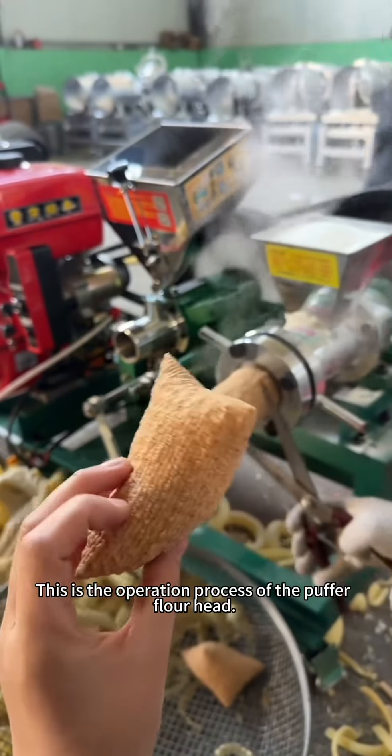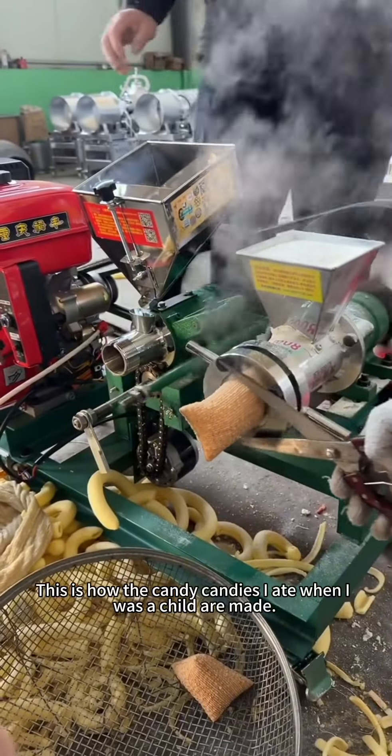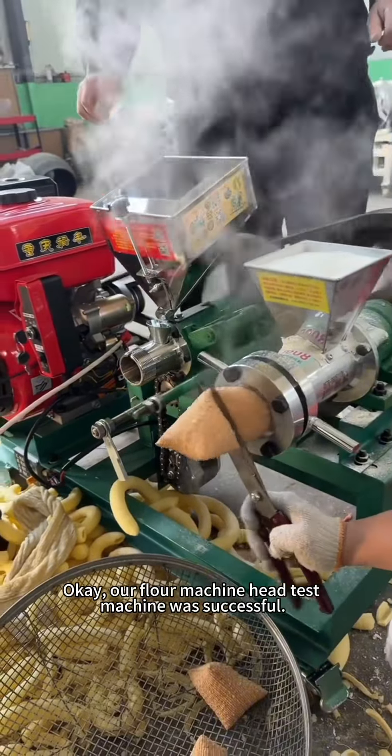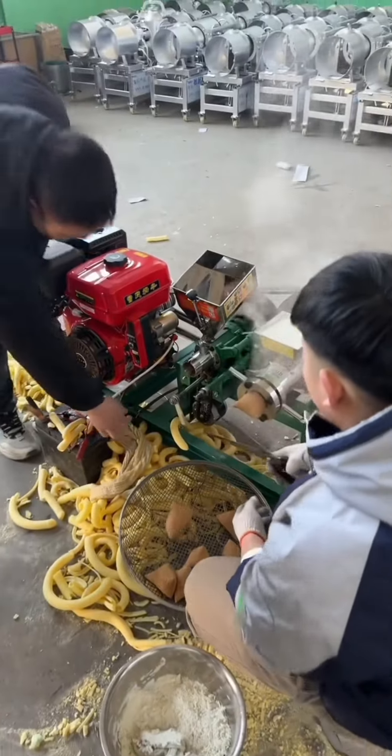This is the operation process of the flour machine head. This is how the candy snacks I ate when I was a child are made. Our flour machine head testing was successful.